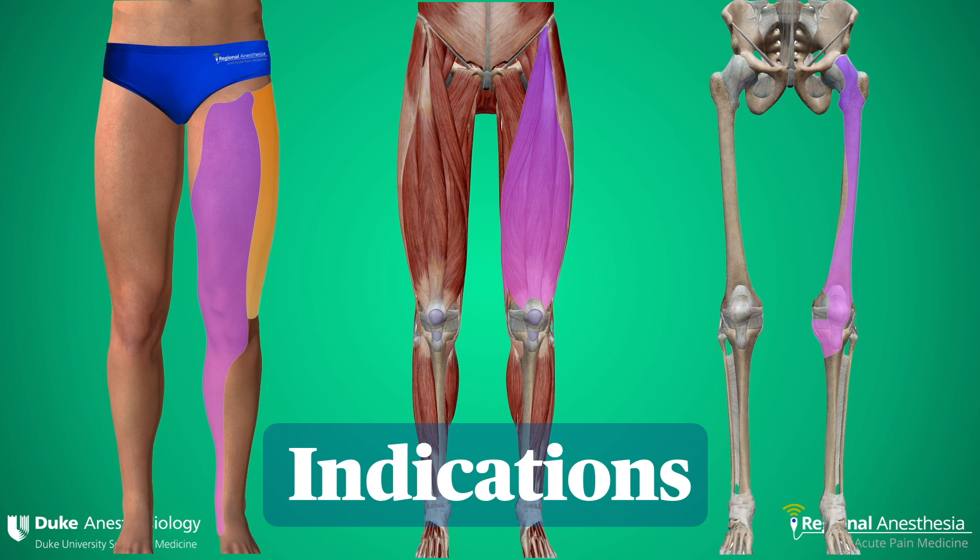Here we see the dermatomes, myotomes, and osteotomes relevant to the femoral nerve. The LFCN is a cutaneous nerve and therefore only supplies sensation to the skin of the lateral thigh. We use the femoral nerve block for lower limb amputation, where femoral and sciatic catheters are left in place for five to seven days. We also use it extensively for lower limb trauma such as femoral fracture and proximal tibial fracture. Note that the medial aspect of the proximal tibia is innervated by the femoral nerve. Other indications include ACL repair and complex knee reconstruction. We'll block the LFCN for elective posterior hip arthroplasty, skin graft harvesting, and other procedures that involve the skin of the lateral thigh.